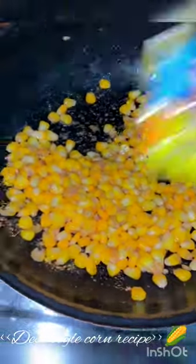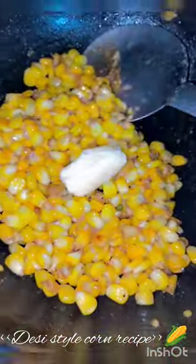Then I added black salt, black masala, and of course a little Maggi masala. Then I topped it with some butter.